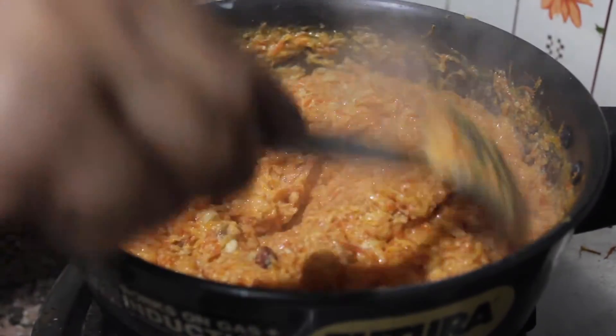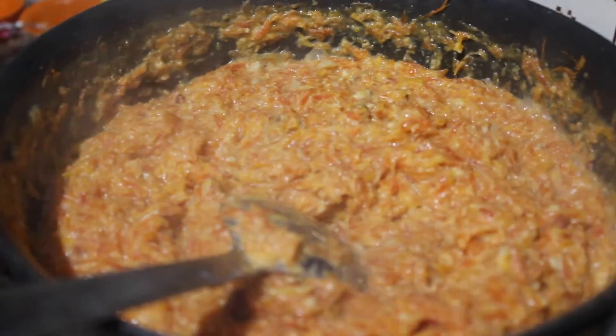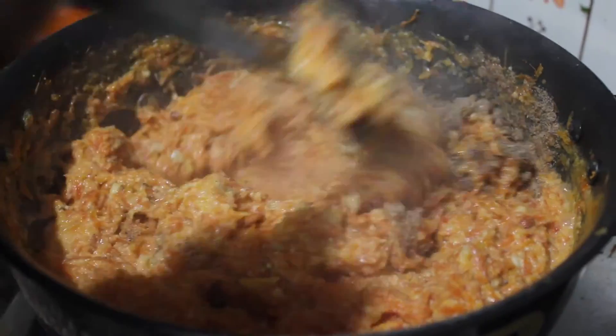You can see here all the milk has evaporated and our halwa is quite dry. Now we'll switch off the flame. To this we will add our cardamom powder and mix this all together.